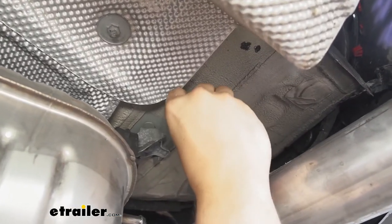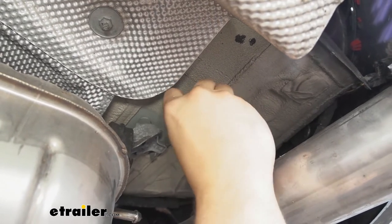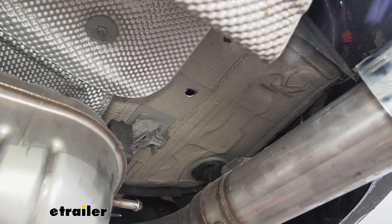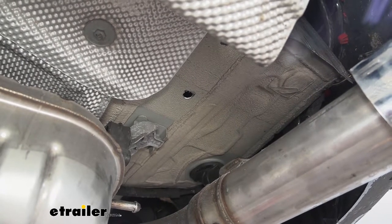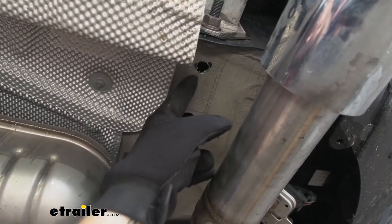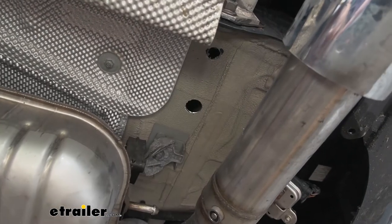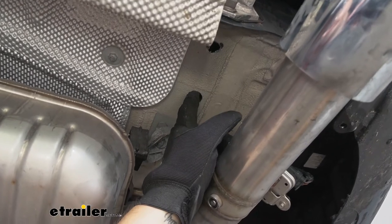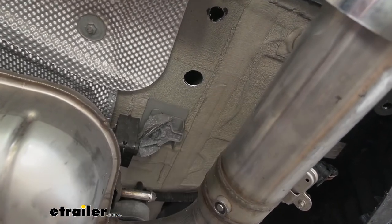Before moving on, I like to take one of my bolts and make sure it's going to fit in the hole I just drilled. Now that we know it's good, we can go ahead and drill out the remaining four bolt holes. We've got all of our holes drilled out. Remember, there's two on the passenger side and three over on the driver's side. Our forward-most hole on each side I made slightly larger than the 9/16 inch.